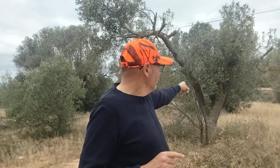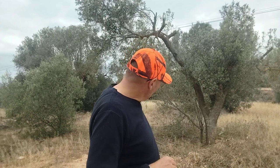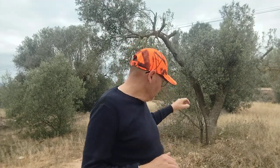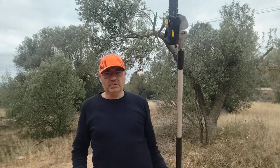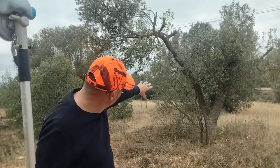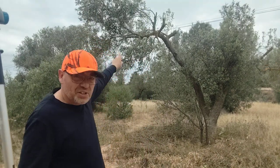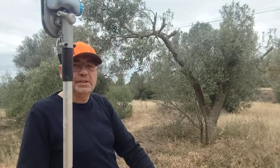Hello everyone, big hug everybody. You are in my channel, 'We Work the Land.' I'm gonna work this olive tree. I wanna work this part of the tree with this one. That's right.